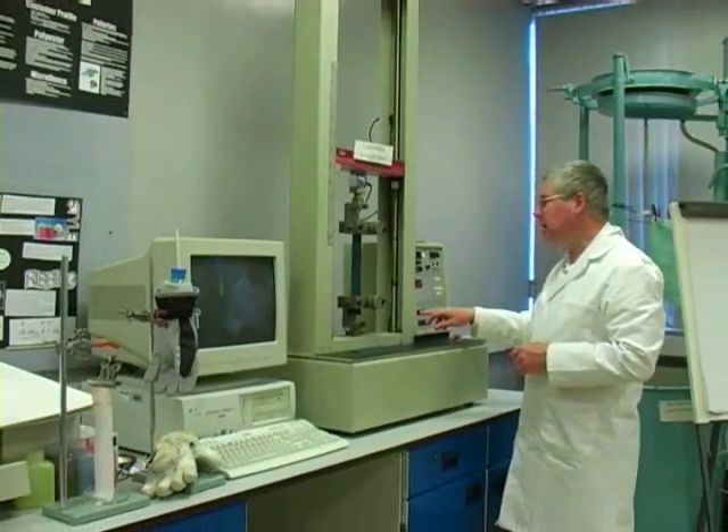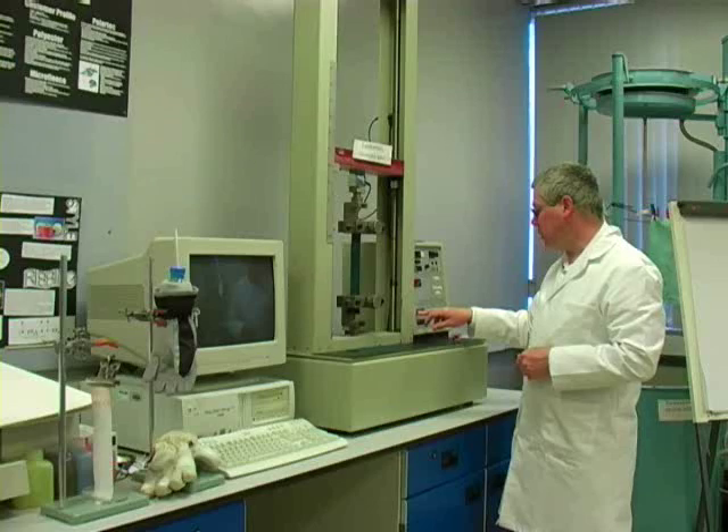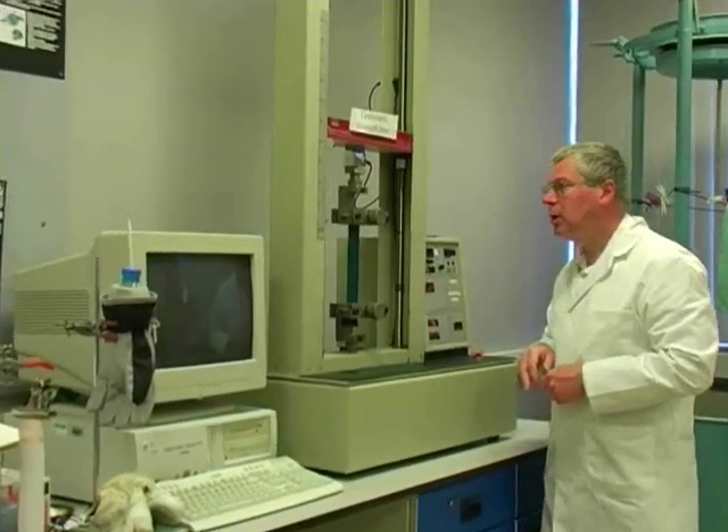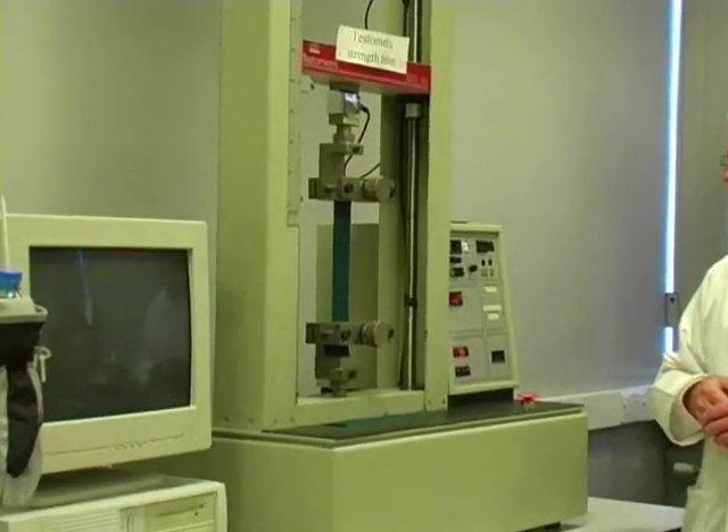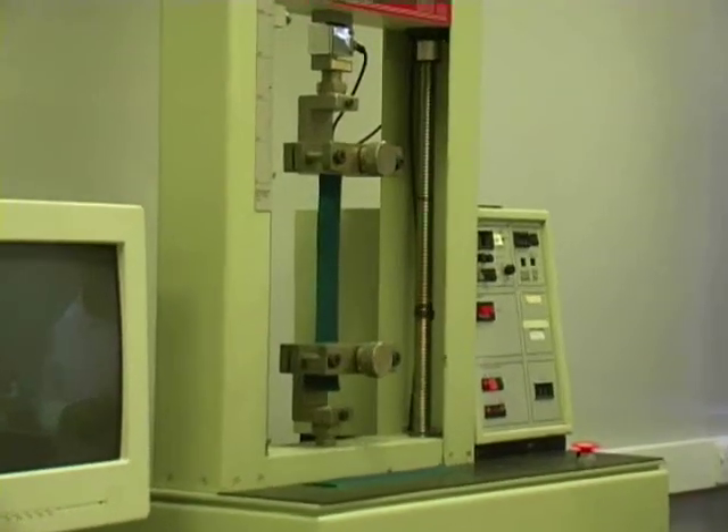And now I'm going to start the test by pressing strain, and peak hold. Peak hold will freeze the maximum force of the sample, which will be the force of break.